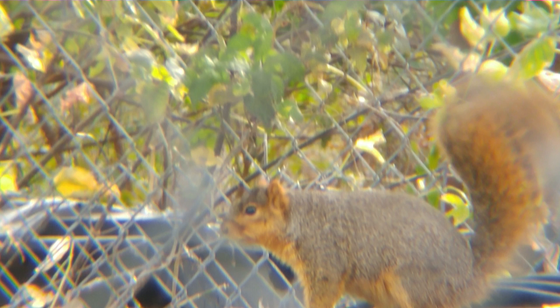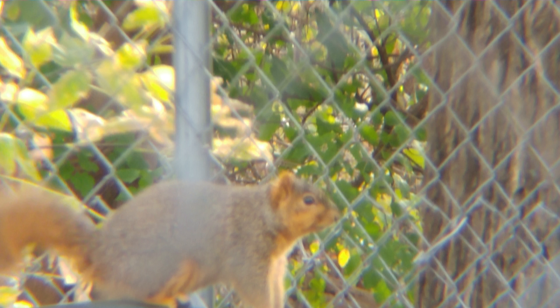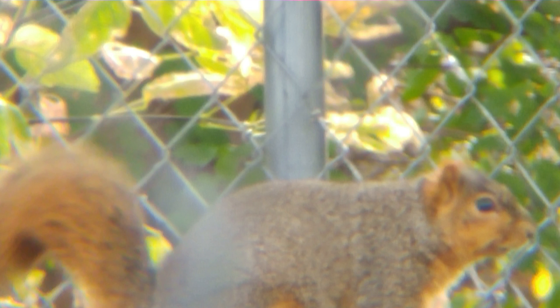We decided to use this taking pictures of squirrels. Why? They're pretty fast and you have to keep up with them. As you can see in each one of the pictures, we do have some fuzz or distortion in the pictures.